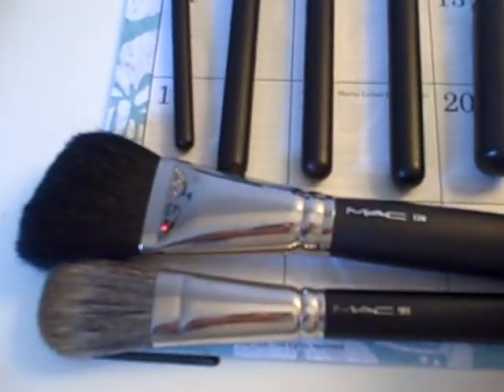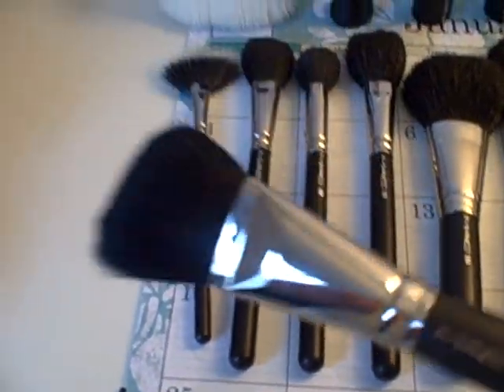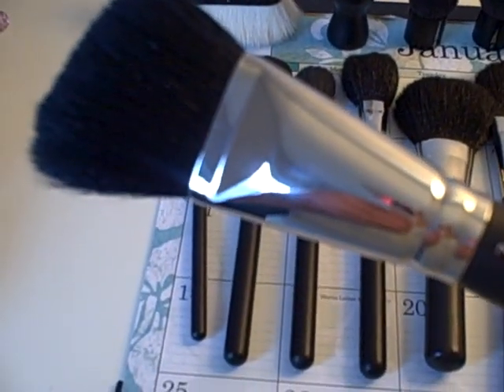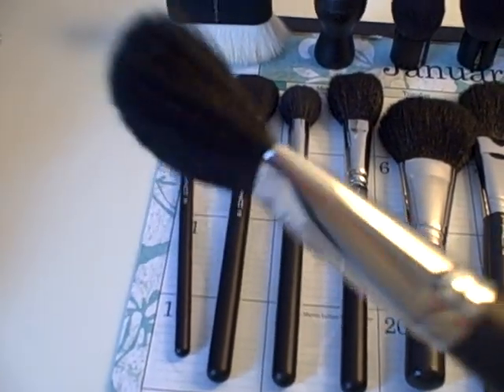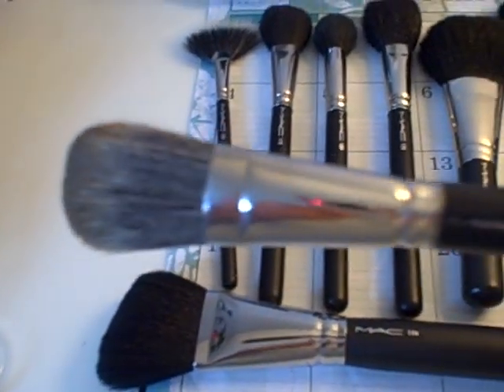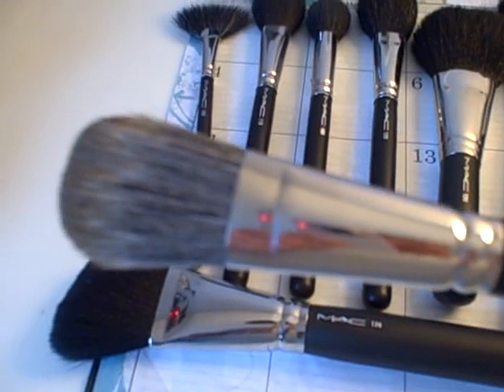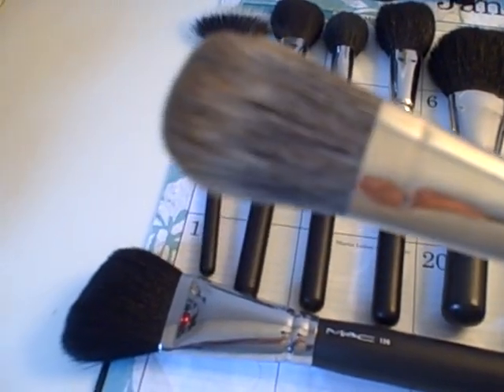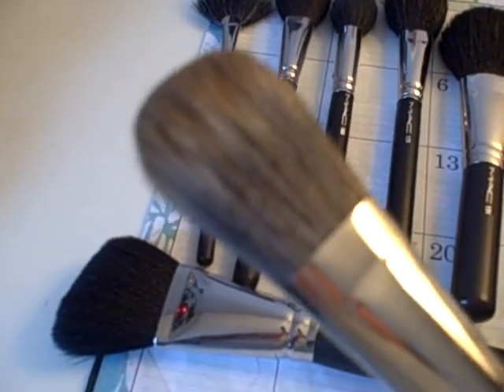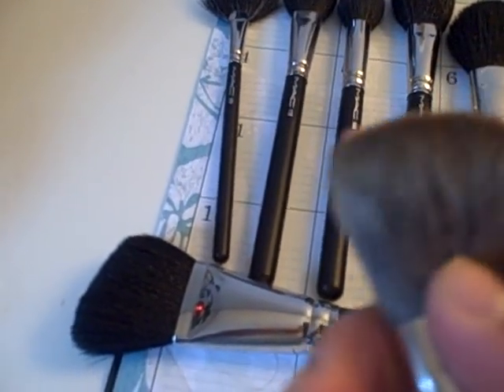The next brush I have is the MAC 174. I think you can only get this at the pro stores. It's great because it's an angled brush, though it was pretty pricey. Next is the MAC 189, which I believe came out with the Sonic Chic collection with all those mineralized skin finishes. This kind of reminds me of a cross between the 190 and one of the powder brushes, because it's really soft but firm.